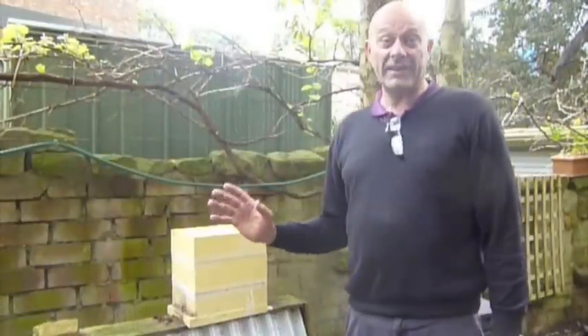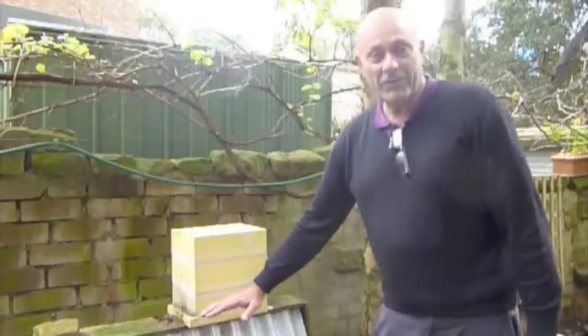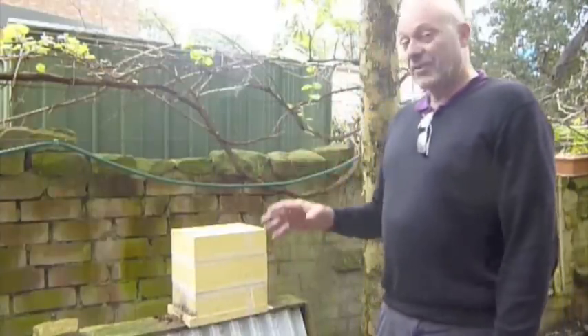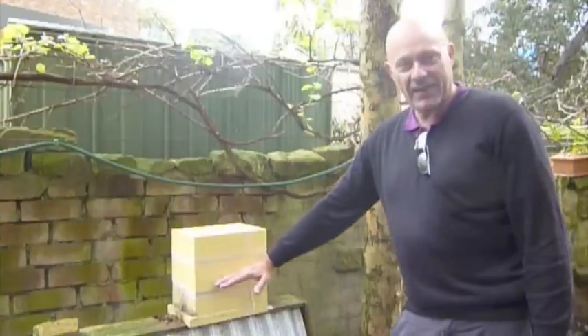Here we have a hive set up for honey. The top third is specifically for honey. The bottom two thirds is where the bees are going to be living, near the brood in their area. So when we're going to do a split, we ignore the top third — we think of that as connected to the middle third.